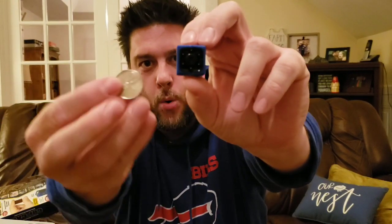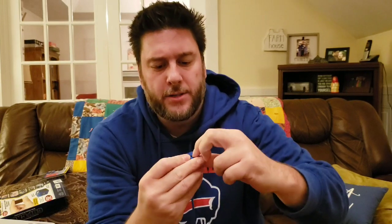Looking at the Cop Cam, it is just such a small, tiny thing. I have a quarter next to it for reference — it is little. On one side it has the micro USB charger port and the SD card slot. It comes with a current 8 gig SD card. It's just a small little square device.